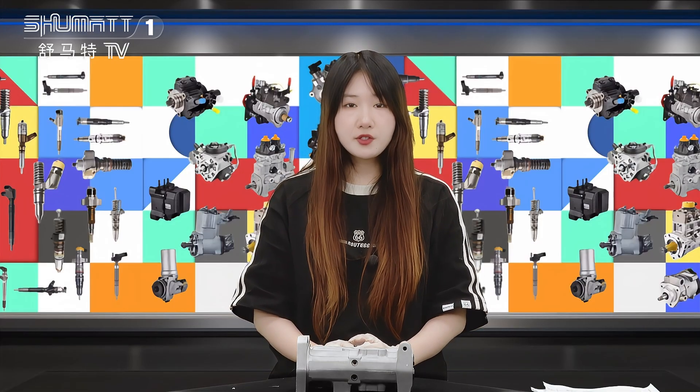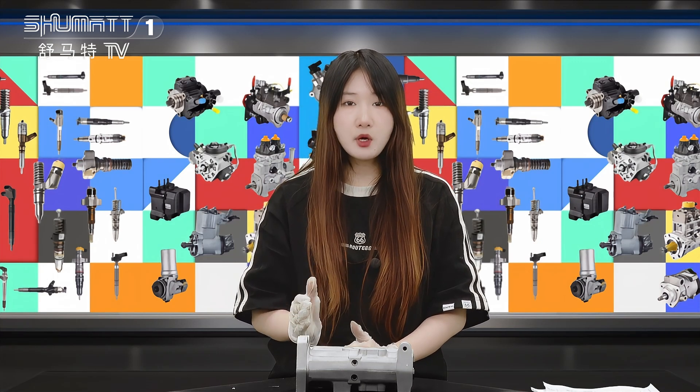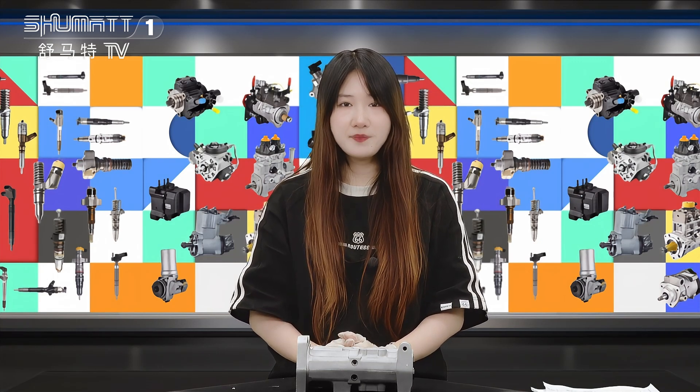For more details about this product, please contact us via social media, WhatsApp, email, or phone number. Thank you for watching, see you next time. Have a nice day, bye!